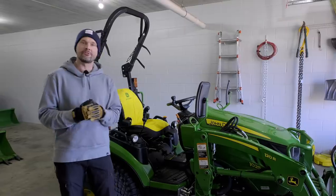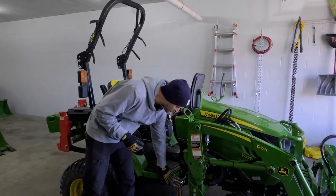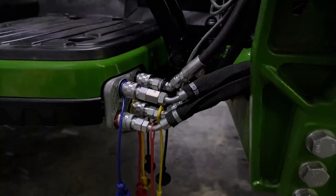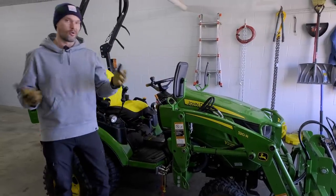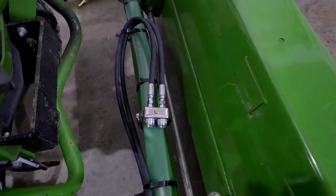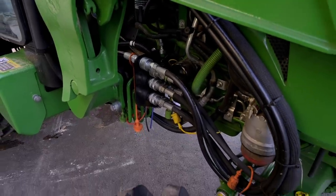Quick recap on what a third function is — or it could be a diverter kit — but it's going to be an extra set of hydraulics. You already have two sets right here. Two hoses make one function. So you have one function, two function. You don't have a third on most of your tractors. Look for an extra set of couplers up front. There could be an extra set in the middle, or they could also be located on the back of the tractor.